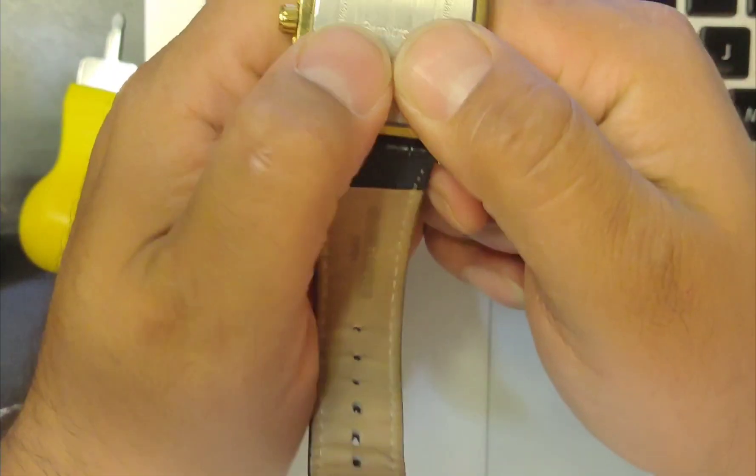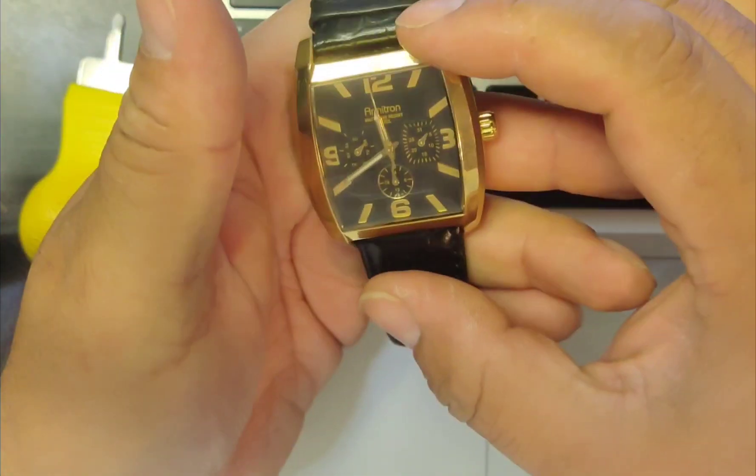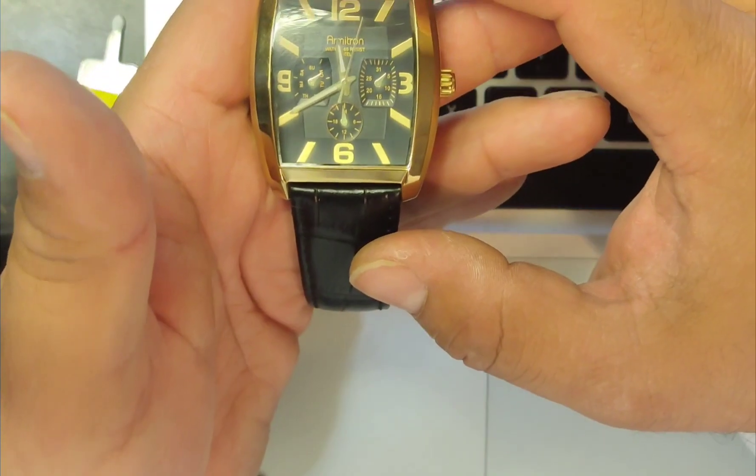Press it together with even pressure — you'll hear a popping noise — and then you're all set. It's working again.